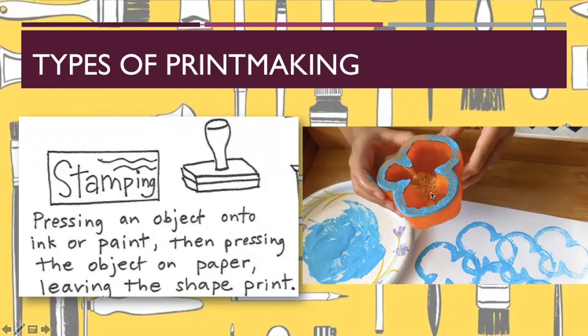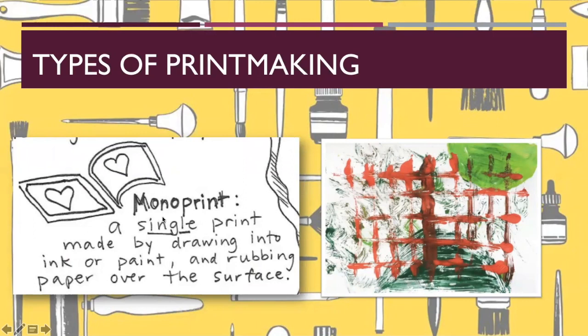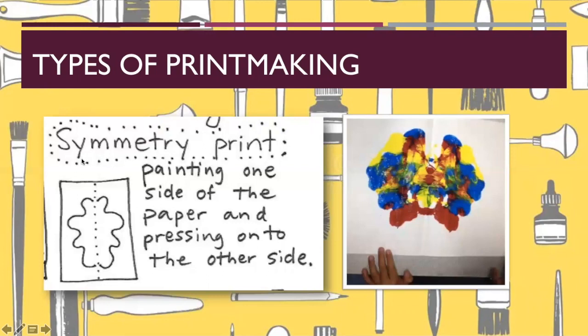Here's an example of printing with a pepper. Another type of printmaking that we could talk about — though we're not going to do it — is called a monoprint. A monoprint is a single print. Say you're using a piece of plastic and you paint on it, then turn that piece of plastic over and print it on paper. That's a monoprint because once you print it, the paint's gone and you can't do it again. You could also create a symmetry print where you paint on one side of a paper, fold it in half, and it creates a symmetrical print on the other side.